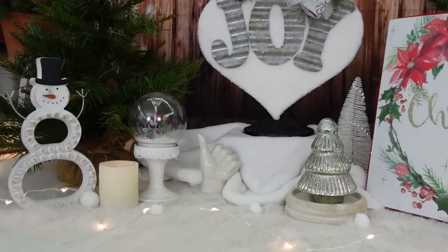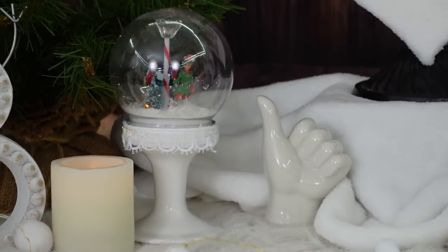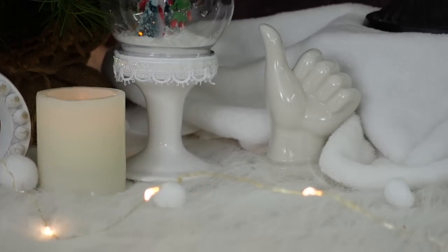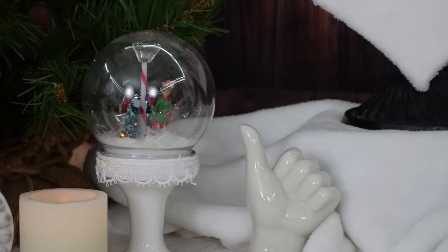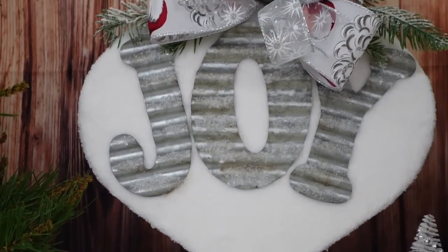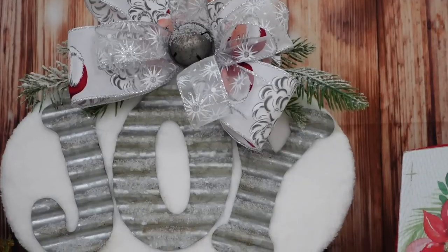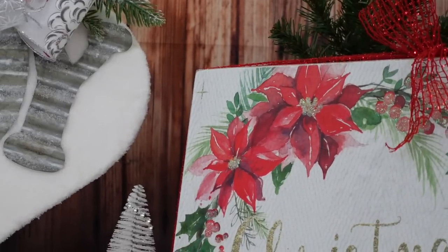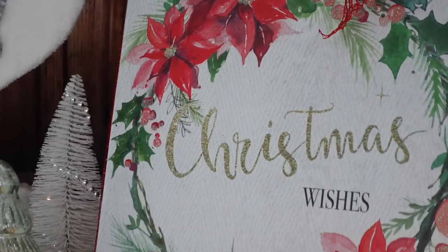So there are three projects today and we did use Dollar Tree pieces and other pieces for these projects. There's our little snow globe — you could even do lights on the inside, or whatever you think would be best for your little scenery. There's the joy ornament sign, and then we used just a gift bag on this box sign.